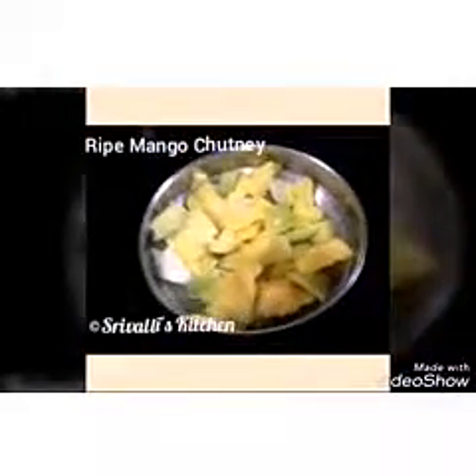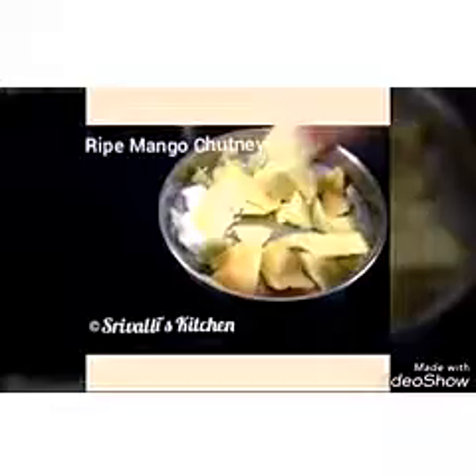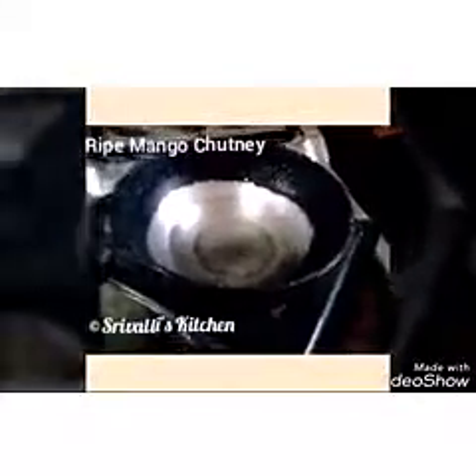It's a very simple recipe. All we need is to just peel the mango and cut it into small pieces. You can just roughly cut them — you don't need to be precise. Then we are going to make a tempering, grind the tempering, grind the pieces, and we are done.